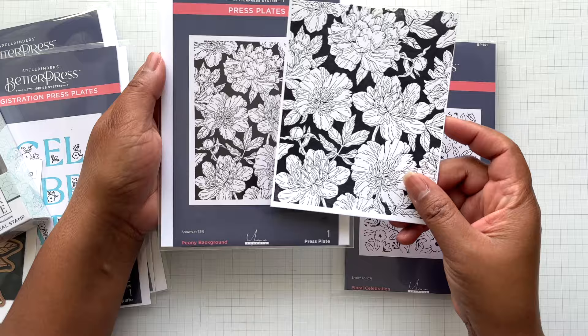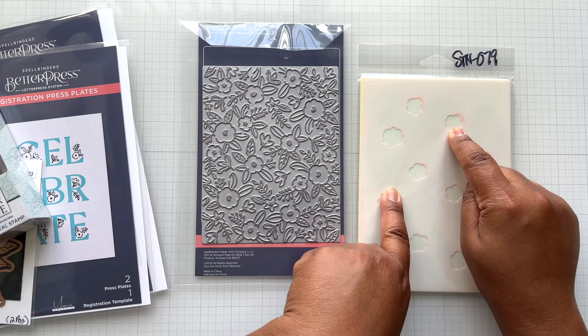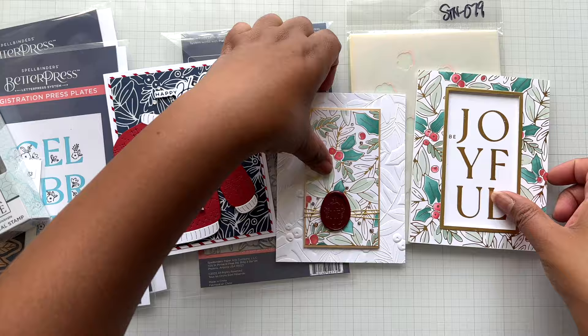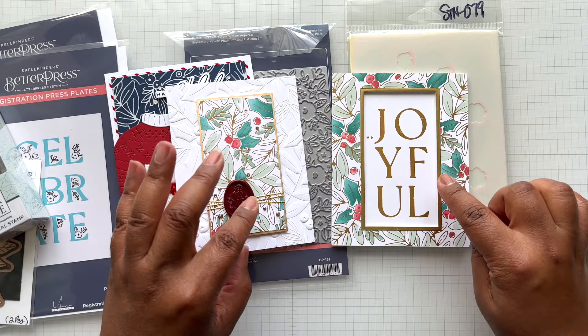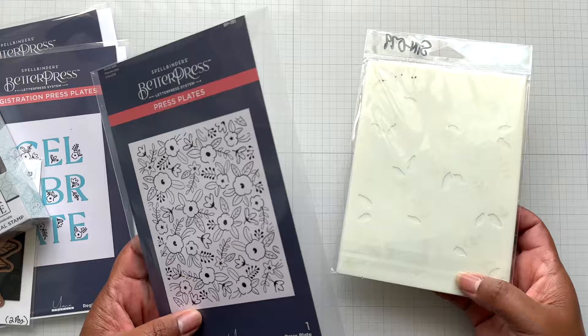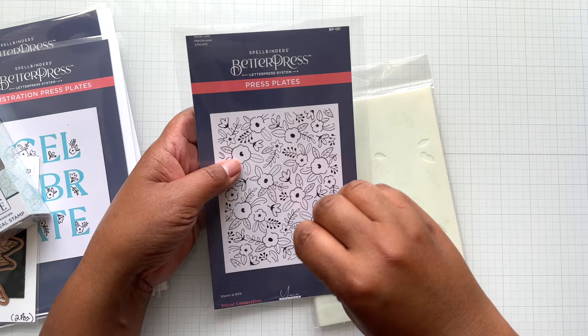Next, there is Floral Celebration — another A2 plate that comes with a coordinating stencil, a six-count stencil. You press it and then use the stencils to color in everything. This particular press plate brings back memories of Yana's Glimmer Holly background, where you could use a solid or the accompanying stencil. This is the same principle, but now it's a Better Press plate — an all-year-round, all-occasion winner. You can still color it in, and I used dye inks to color it. Fun for pressing and practicing your ink blending.